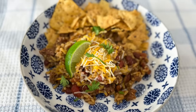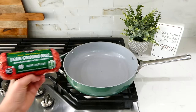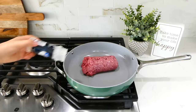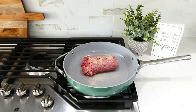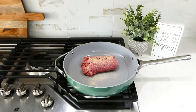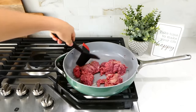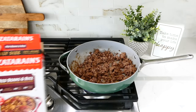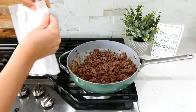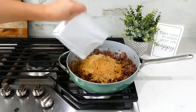Now we're making this ground beef hash. I used to love it when my mom would make this when I was growing up. To the pan on my stove I added one pound of ground beef, seasoning it with a teaspoon each of onion powder and garlic powder. I'll break the ground beef up and cook it through, then remove any excess grease from the pan.